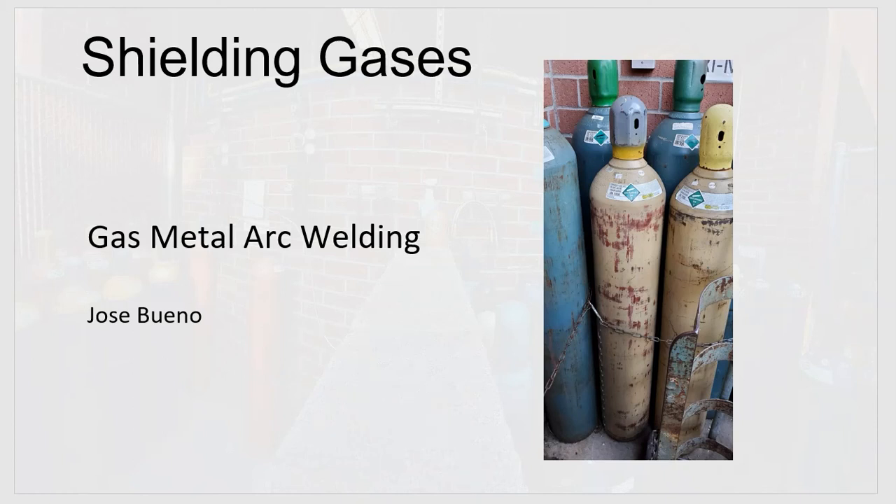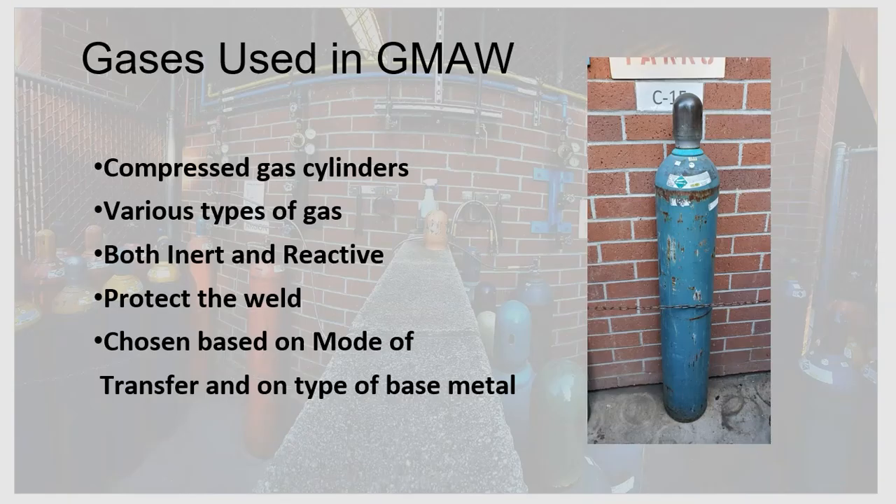The topic of today's video is shielding gases used in gas metal arc welding. In shielded metal arc welding, a flux coating burned off to form a shielding gas. In GMAW, we don't have a flux coating on our electrodes, so we need to supply shielding gas from another source — compressed gas cylinders. There are various types of shielding gases.